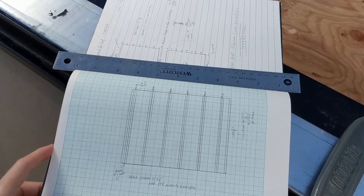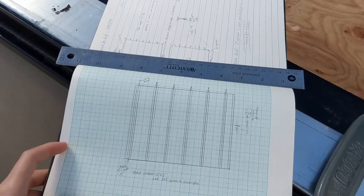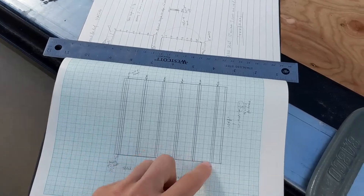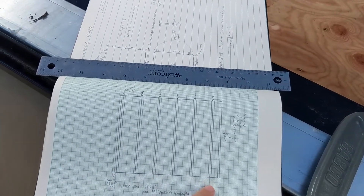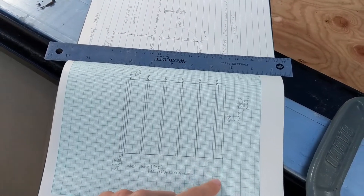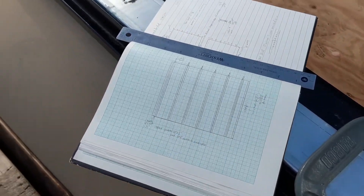We have perhaps the most straightforward of all the panels we've built left for this morning, which is a roof that's going to go over the kitchen. No openings, just back-to-back stud track.